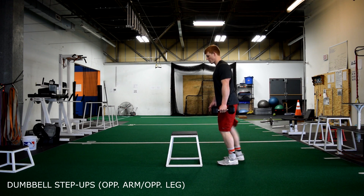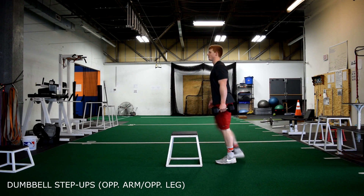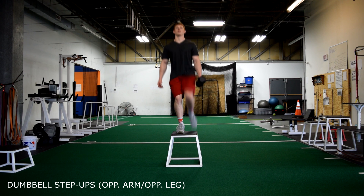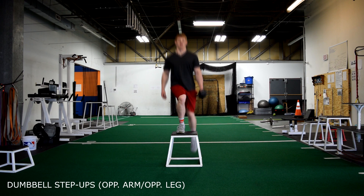Dumbbell step-up, opposite arm, opposite leg. In this case, we are holding one dumbbell. I have the dumbbell in my left hand, so the first step I'm taking is with my right foot onto the box, continuing as a step-up.